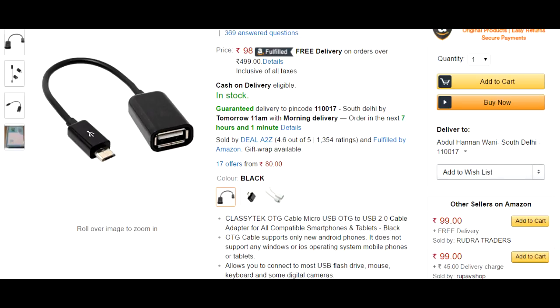If you have a normal USB port, you can also buy this OTG cable for 98 rupees, and there you go — you can use it on your phone. So guys, if this video was helpful to you, give it a big thumbs up and share this video with your friends.